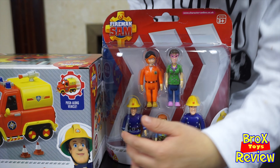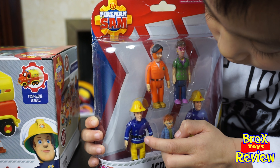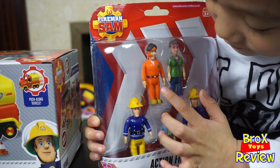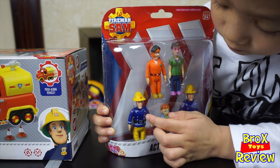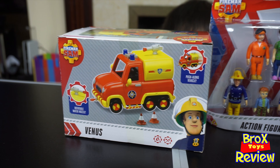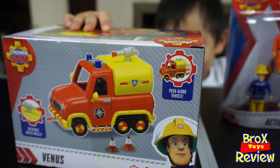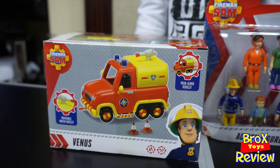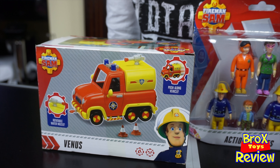Where's Elvis? There. Norman. And Dilly. There. And Tom. Very good. So we're gonna unbox them all — Elvis, and Fireman Sam. Very good. And on this side over here we have Venus. It's a push-along vehicle. This is one of the cars that Venus and Fireman Sam are using.